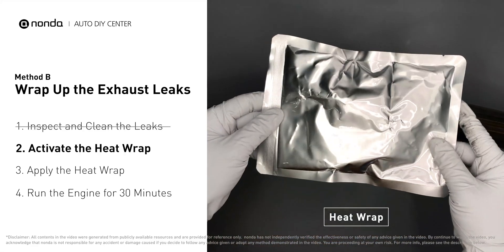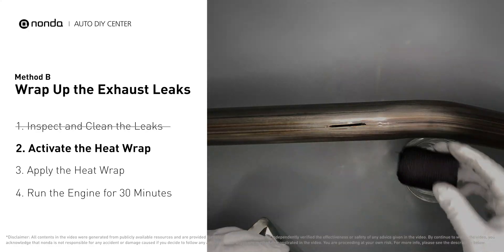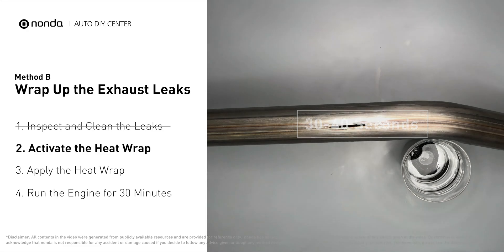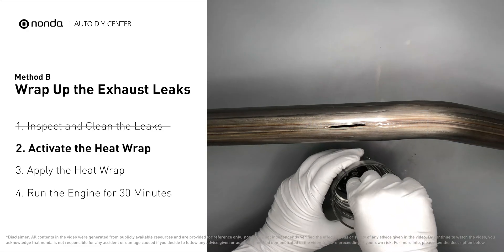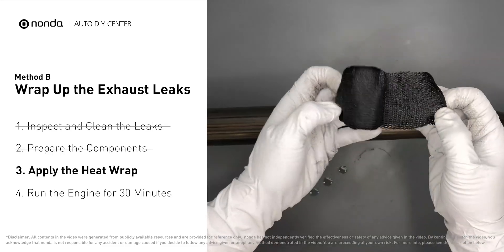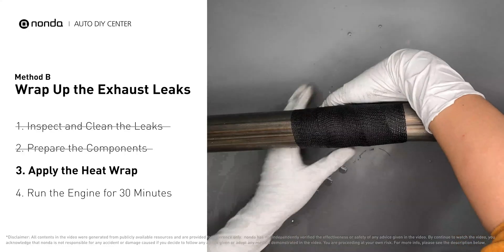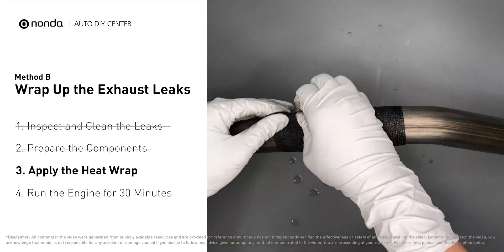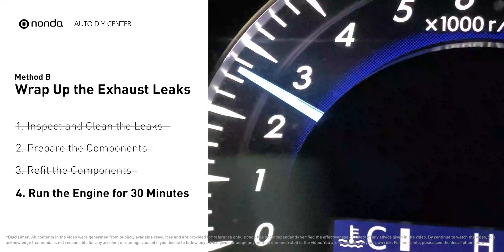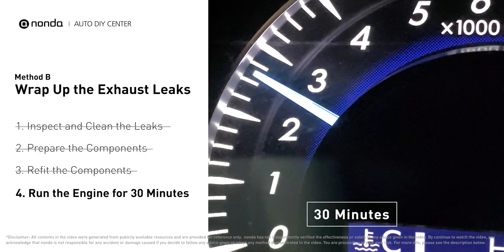Get the heat wrap out and put it in water for about 30 to 40 seconds to start the activation process. Then remove it and squeeze out any excess water. Wrap it around the area and overlap it a couple of inches on each side. Repeat the process 3 or 4 times, then squeeze it to make the resin go all through it. Start the car and let it run for 30 minutes so the heat cures it and makes a permanent fix.